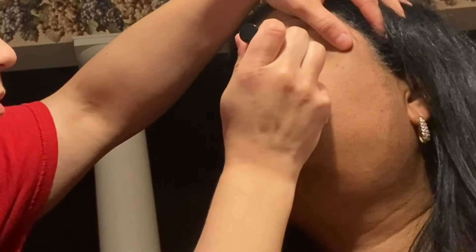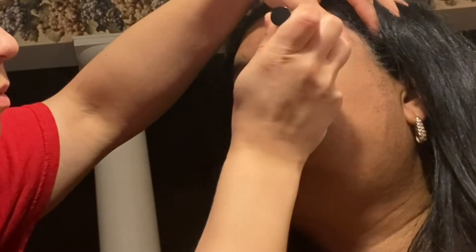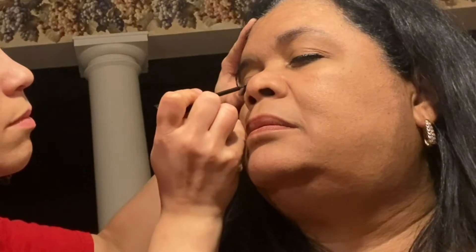Especially that inner corner of the eye — I know a lot of people have problems with that sticking, so just make sure you get that pretty well. If you have to go back on it again just to even it out and get it a little thicker, then do that.